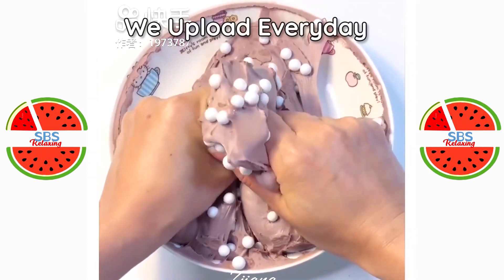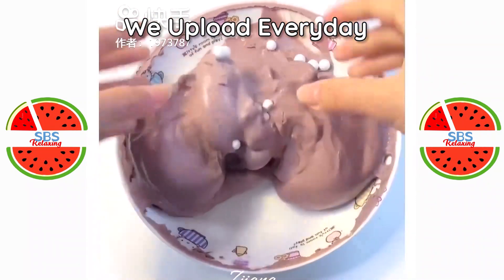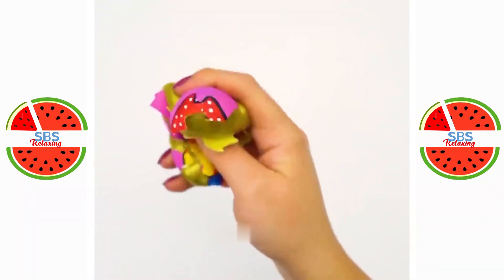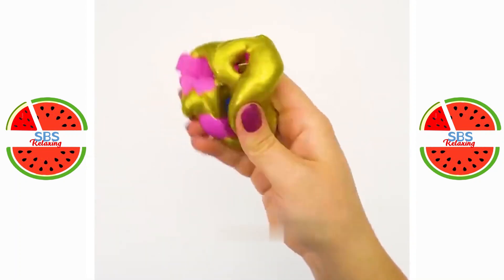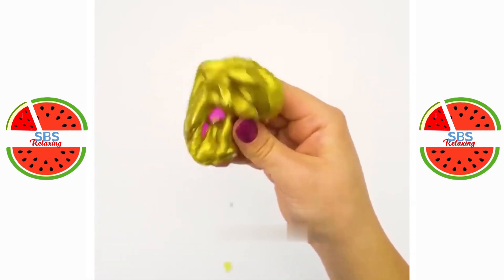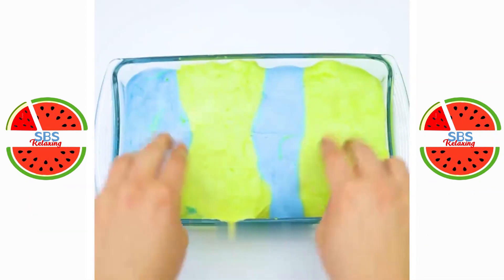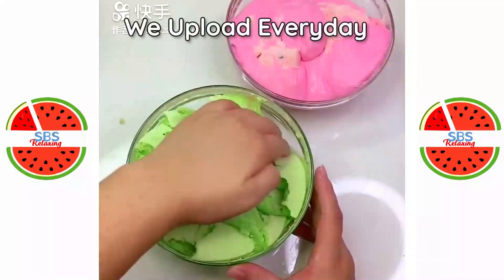Here we go. It was too spicy. I know it's so sweet. I think that the beans will take a long time. I think it's delicious. I think it's a good breakfast. This one is very very delicious.